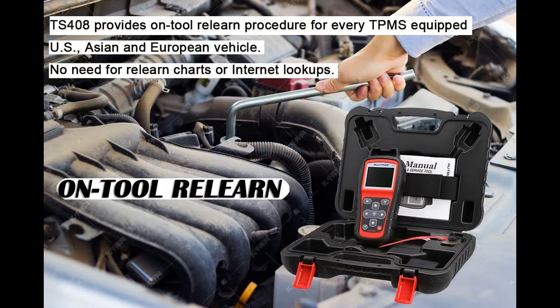Don't forget to press subscribe, click the bell, and select all to get instant notifications of all future uploads. Why should you choose the Autel Maxi TPMS TS408, 2022 version?